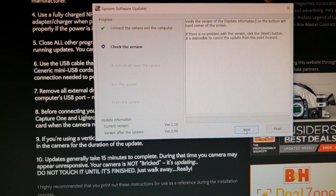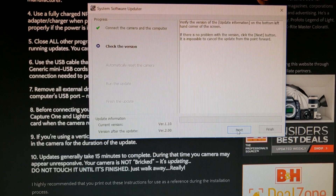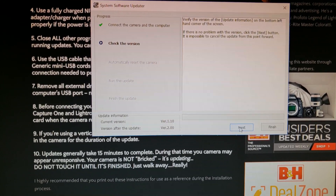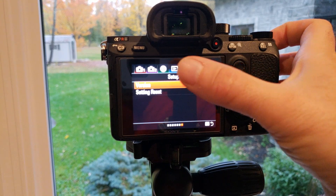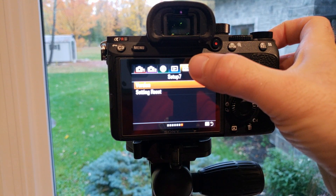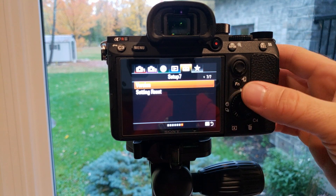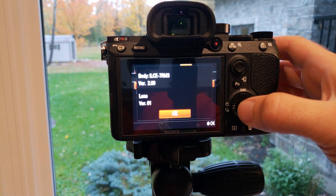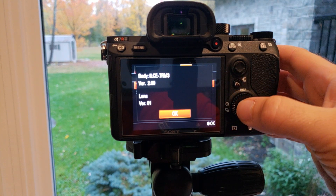I'll show you — there's my version 1.10, and after the update it's going to be version 2. Once you've installed your firmware update, you want to verify it. Scroll across your menus to the toolbox, go to the last page, and you'll see where it says version. Click on that and there we are — version 2, which is what we just downloaded and installed.